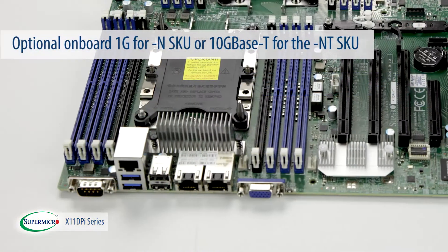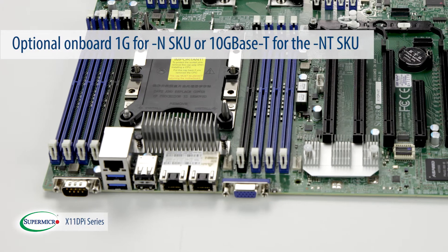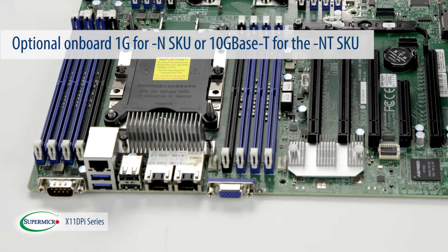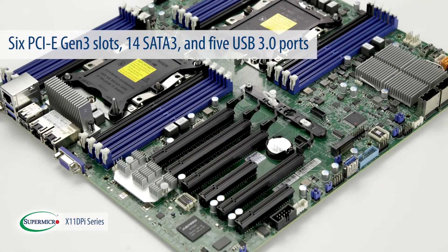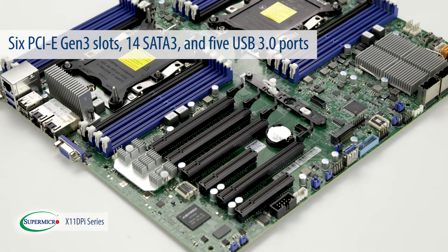In addition to the optional onboard 1G for the dash N-SKU or the 10G Base-T for the dash NT-SKU, each of these motherboards features 6 PCIe Gen 3 slots, 14 SATA 3, and 5 USB 3.0 ports.